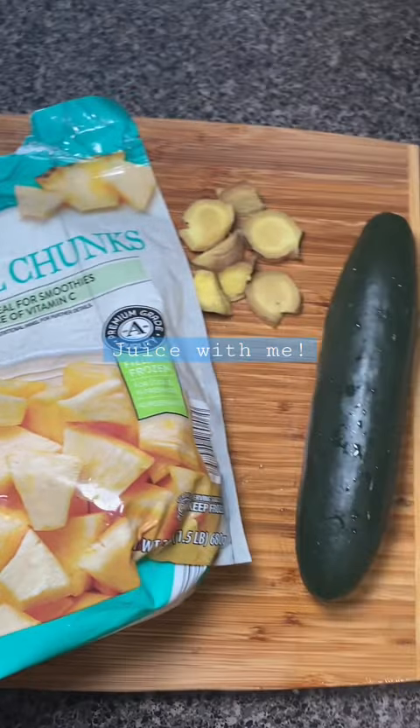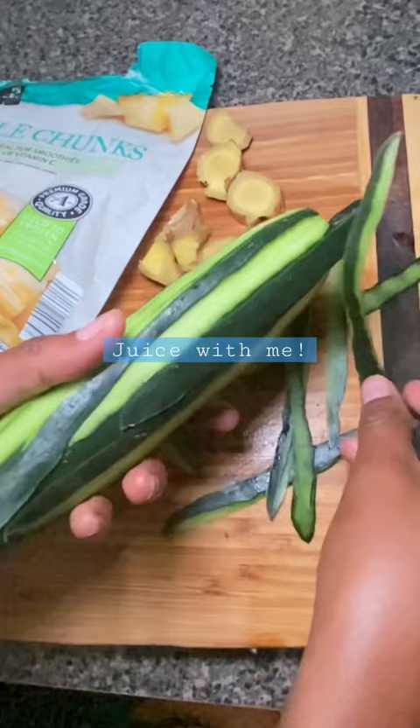Hey guys, make this weight loss drink with me. The ingredients are really simple — it's pineapple, ginger, and cucumber. You can see I'm prepping my cucumber. I leave a little bit of the skin on, but you can do whatever you want.